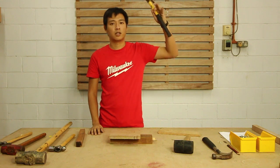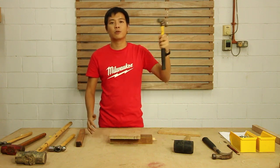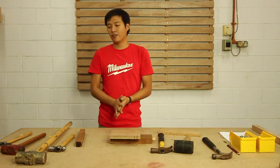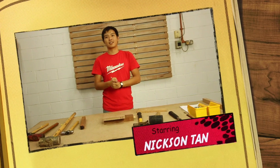Lying around hammers is quite dangerous, especially when on height — if there are any vibrations, the hammer will fall and hit someone. So this is everything you need to know about hammering basics. Thank you, and hope you join us for the next class.